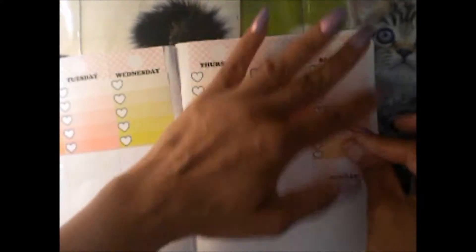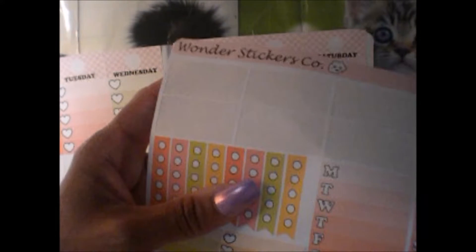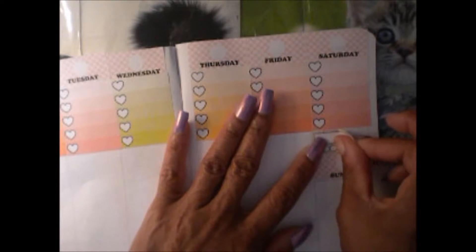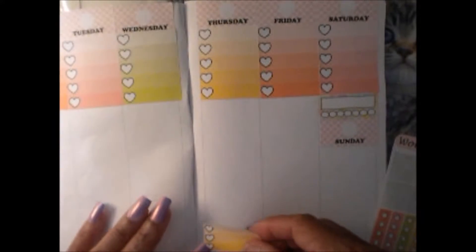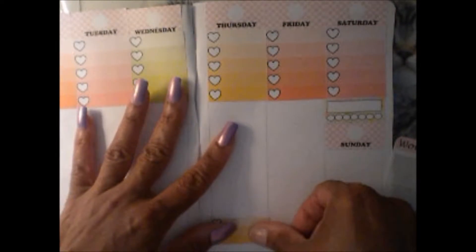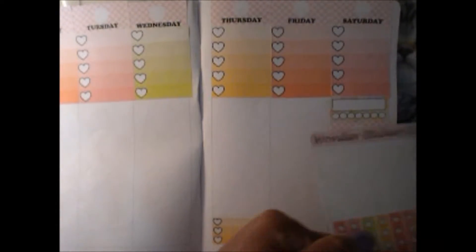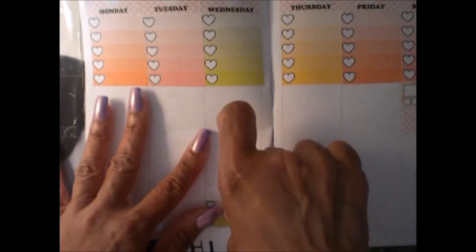Instead of putting this here, I think I'm going to put this weekly tracker in this space because I do need to track my water. I can put the tracker here and track water in that space. I'll put something else down here at the bottom and fill in the middle with something else for Wednesday.